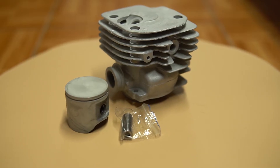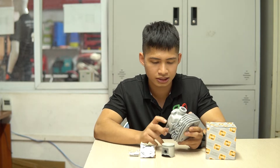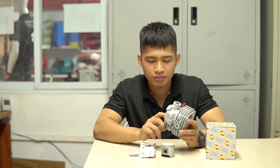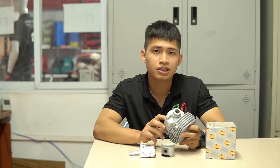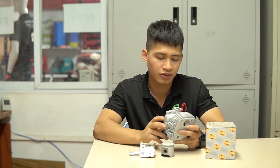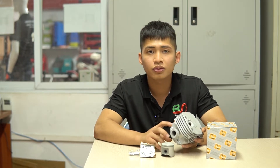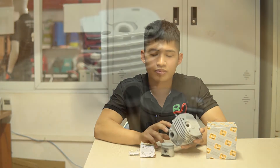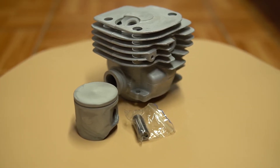Tiếp theo đến là phần trong của xy lanh này, được mạ một lớp mạ nikken cực kỳ dày. Việc mạ lớp như thế này giúp máy các bạn có thể đạt vòng tua cao và không gặp tình trạng bị lột hơi trong quá trình sử dụng, giúp tăng hiệu suất của máy khi làm việc. Một điểm cộng nữa là trên bộ hơi này được dập nổi dòng chữ IP — đây là một sự khẳng định gián tiếp cho chất lượng sản phẩm, vì nếu chất lượng kém thì không có bên nào tự tin dập thương hiệu của mình lên bộ hơi cả.